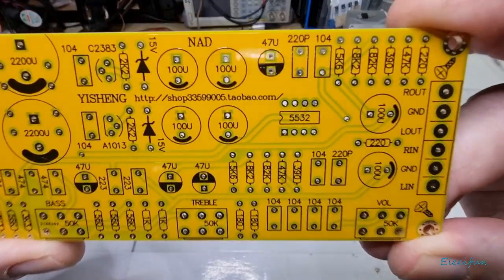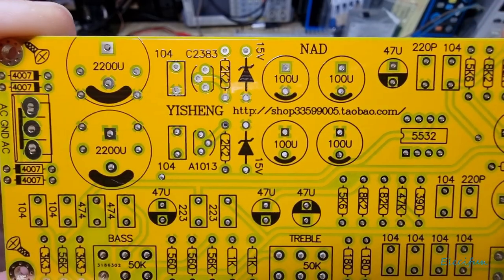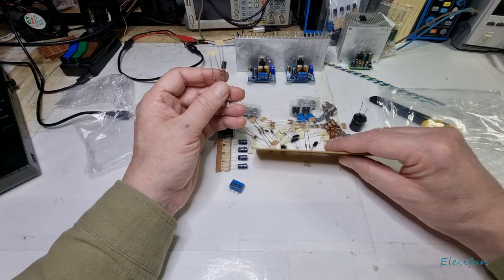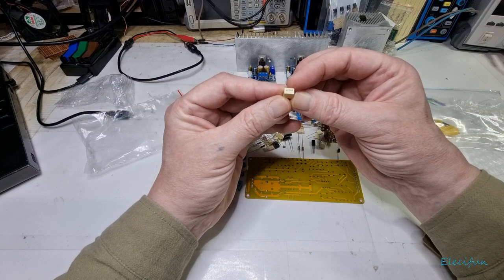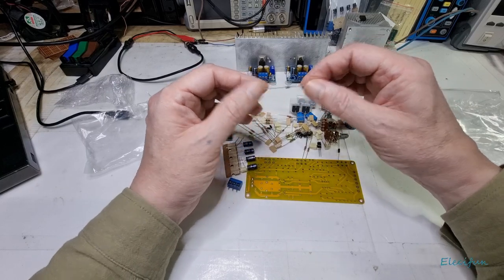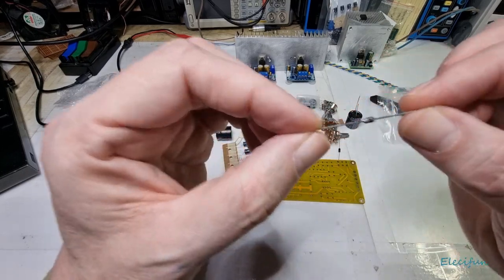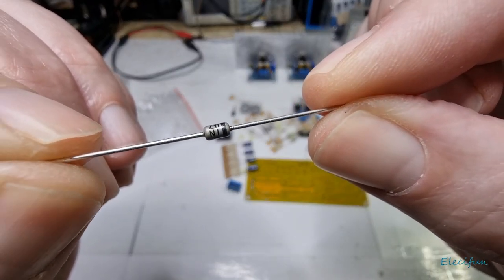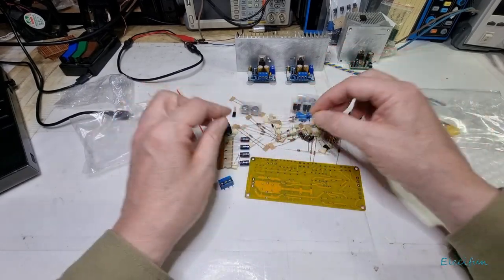This kit has come from a specific supplier — their shop details are on there if anyone is interested. I'm very intrigued by this and can't wait to get going on it. These components feel nice — good thick, strong leads. Even though I just bent one applying pressure, these do feel like quality parts. The diodes are standard types.